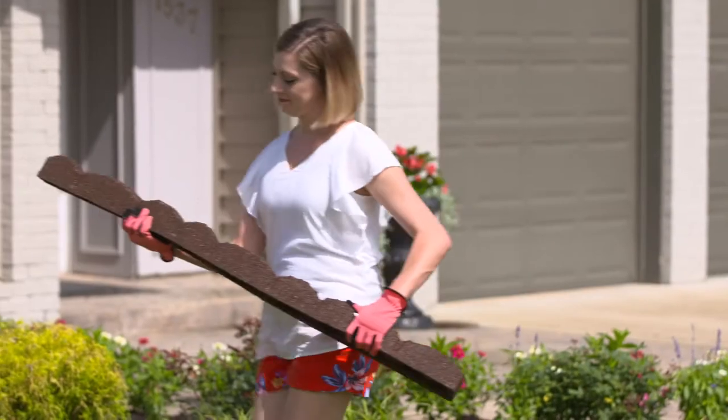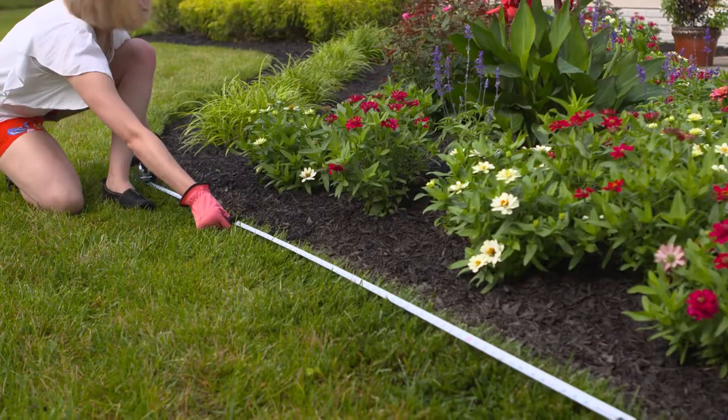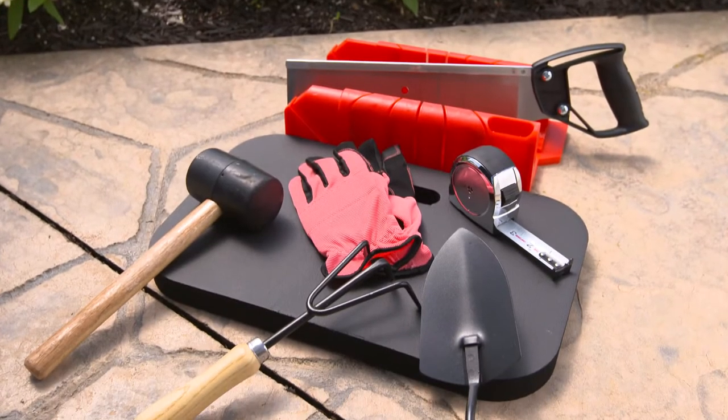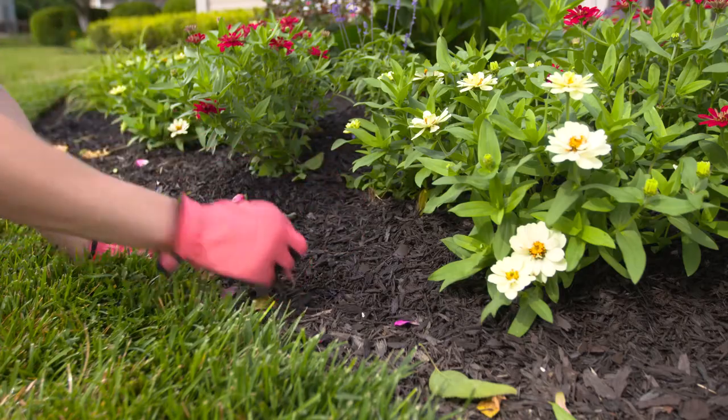Installation could not be easier. The first step is to measure the linear feet of your project to make sure you have enough edging to complete the job. Next, get all the tools you'll need and prep the area where you will install the edging. Then, remove any grass or debris.